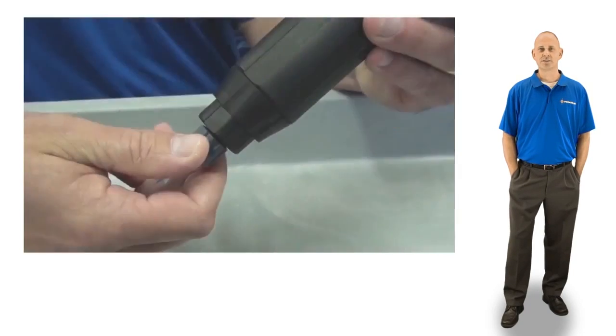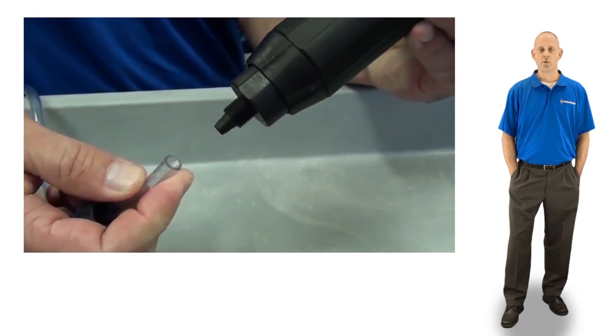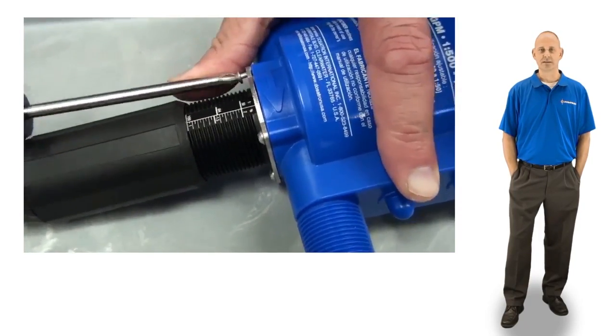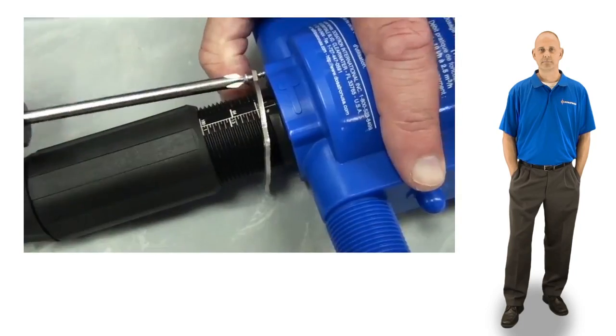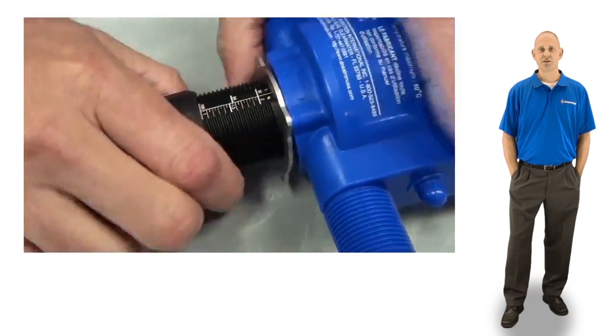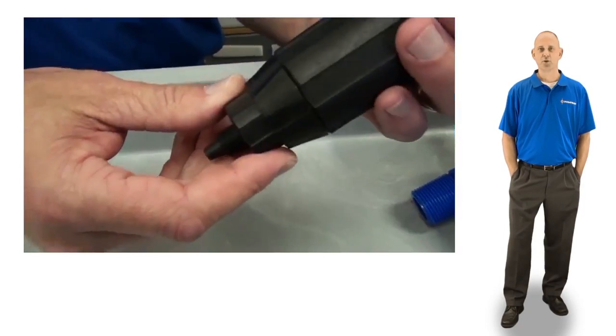To begin, unscrew the suction hose nut and remove the suction hose. Unscrew the four screws at the base of the injection stem. Pull the injection stem straight out from the body of the injector and set the blue body aside.